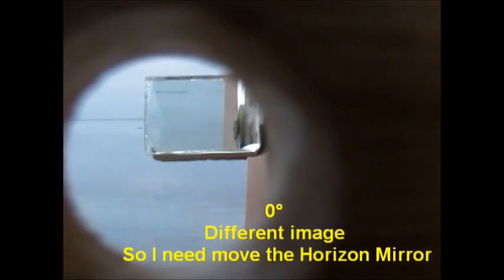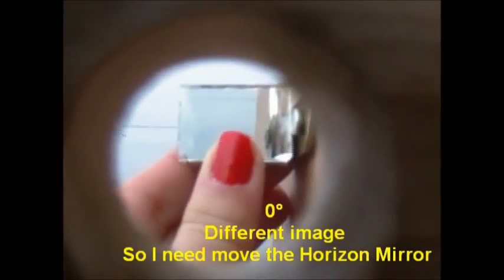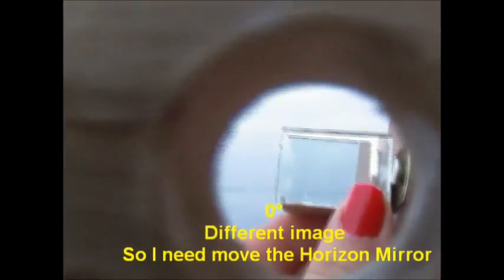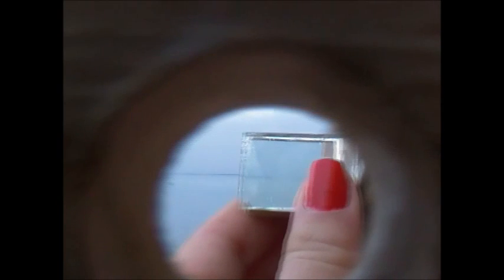To measure angles, you need to cite a horizontal line. This line must always stay in sight in the eyepiece, with its location central to the half circle of the mirror. When you see the same image, the sextant has been graduated.